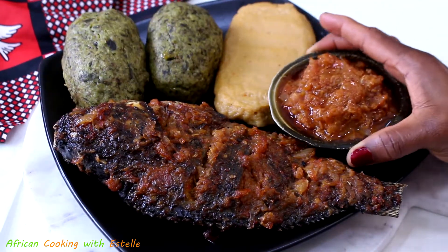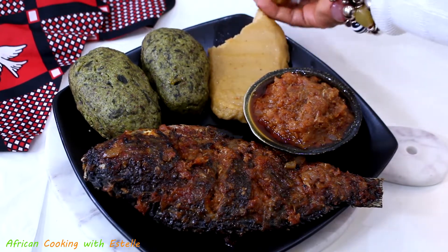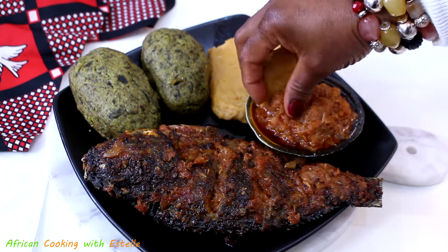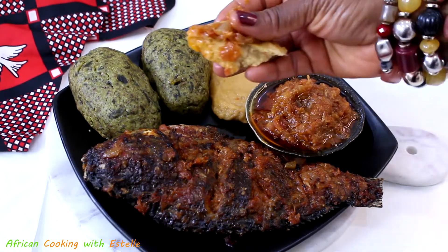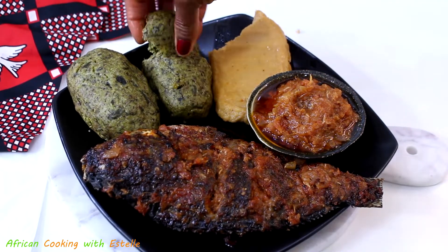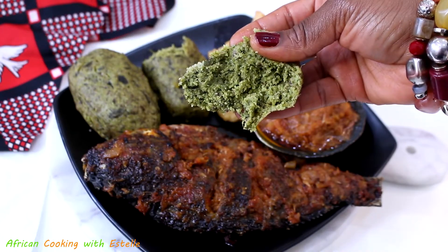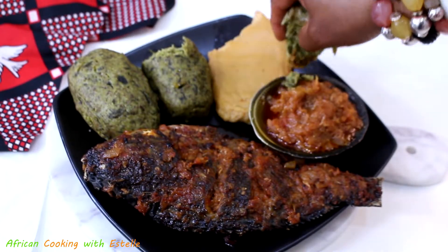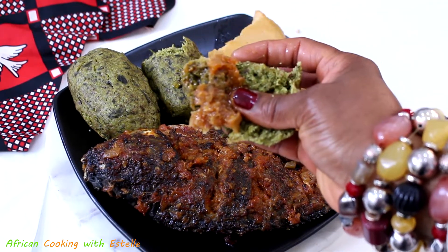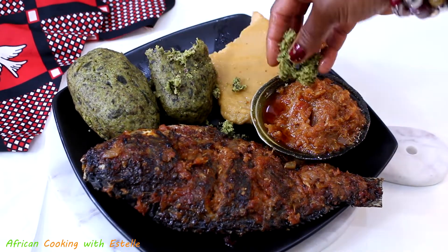Leave me a comment in the comment section below and tell me what you think about today's recipe. Also if you've liked today's recipe, please don't forget to give me a like and share the video with your friends and families. If you are new to my channel and this is your first time watching, thank you so much for tuning in — please don't forget to subscribe, like the video, and share it. Until then, I'll catch up with you in my next video. Bye all!